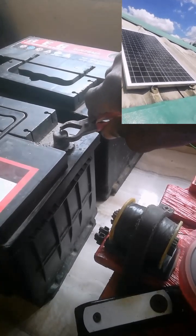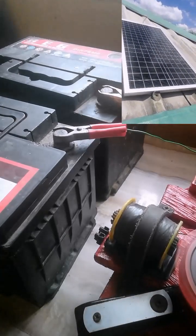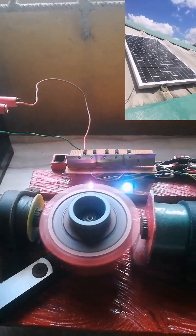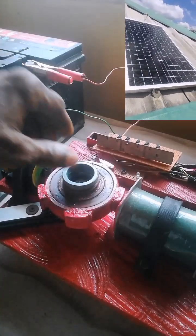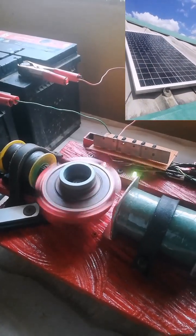A Bedini motor is an electromagnetic device invented by John Bedini in the 1980s. It's designed to demonstrate principles of electromagnetic energy conversion and allegedly produces more energy output than input, leading some to claim it as a perpetual motion machine. However, it is generally regarded as pseudoscience by mainstream scientists, as it violates the laws of thermodynamics.